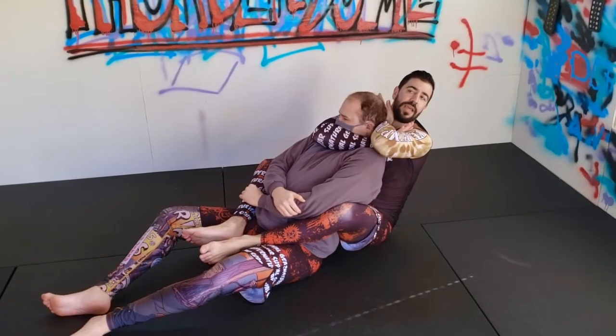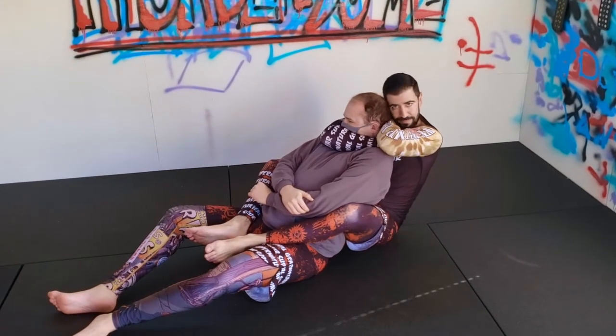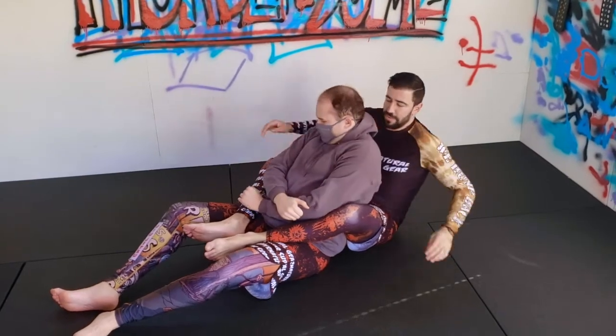I'm going to sit chin behind, and instead of just squeezing down, I'm going to try to lift up on the back of his head and drive my head in — so his chin goes down as I squeeze everything in. A really tight finish.